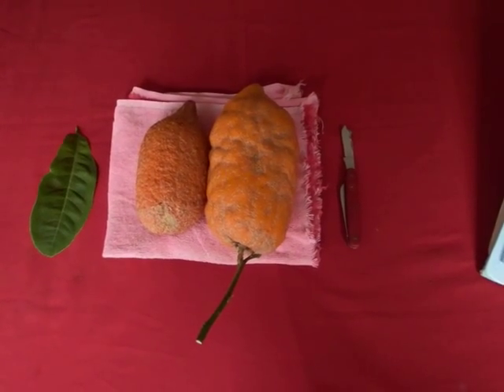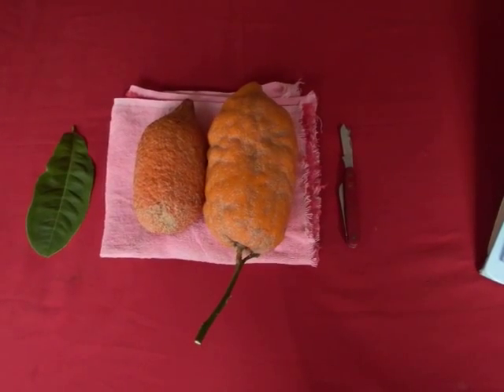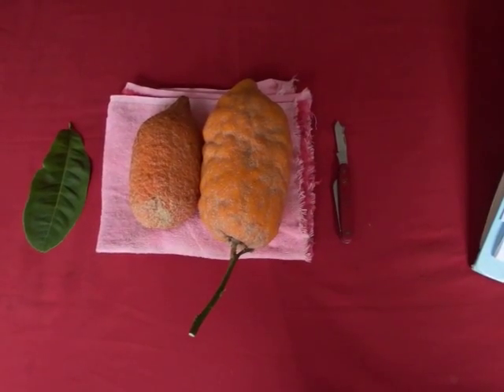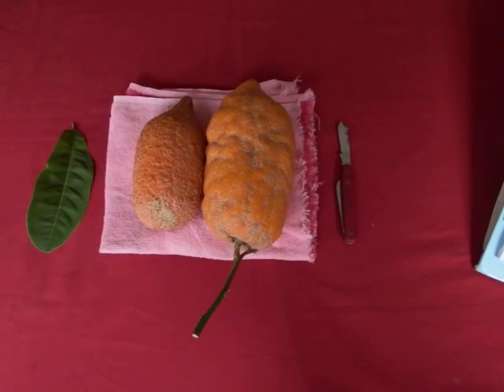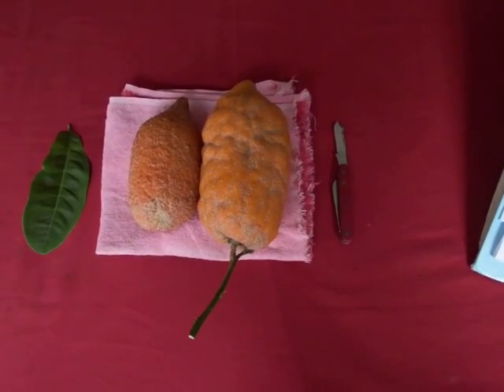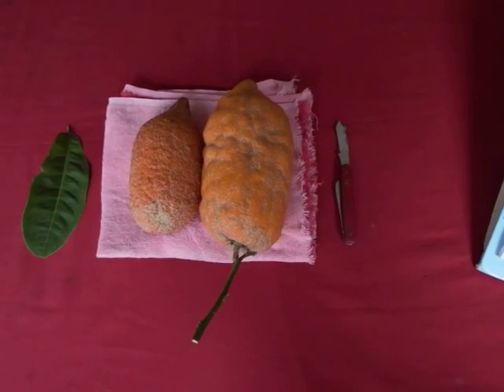Citrus Medica originated in China, from where it was taken by travelers to Mesopotamia and from there to Yemen. The peel of the Yemeni Etrog tastes very crunchy and sweet, sort of like an apple.